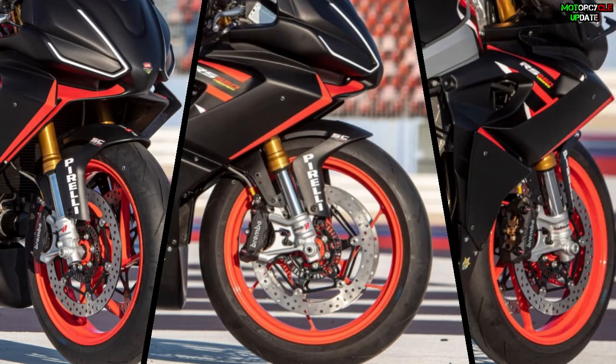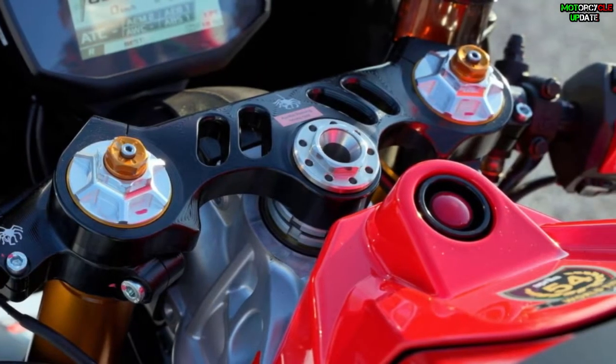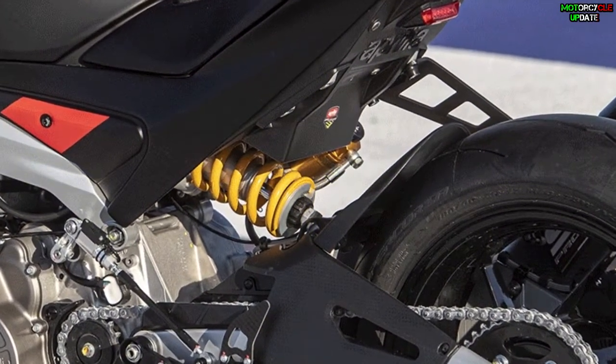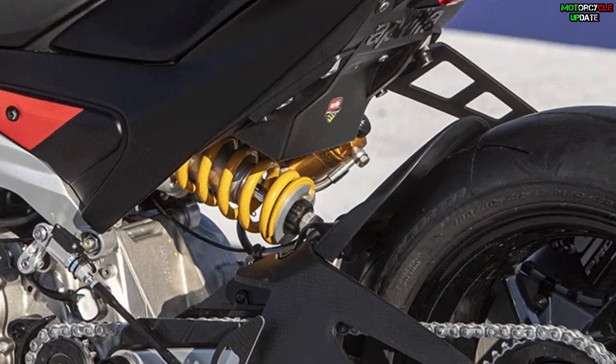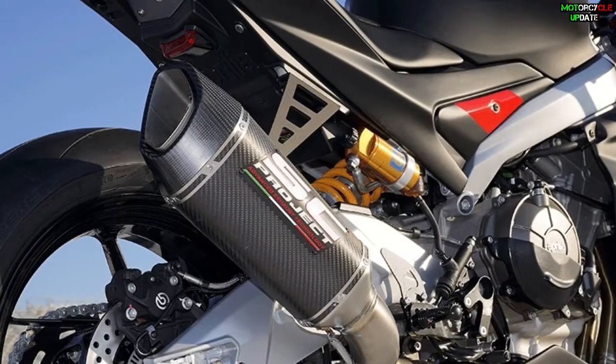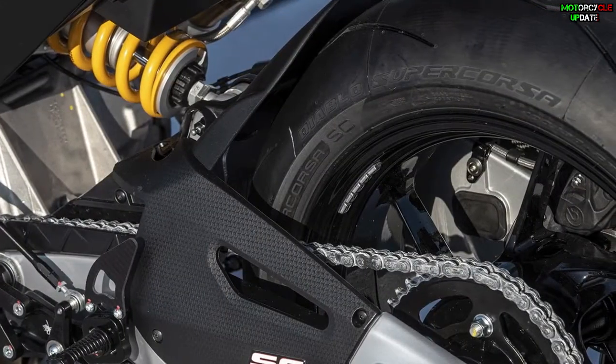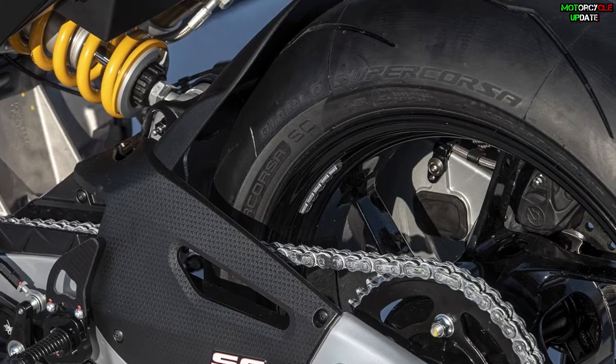For the suspension, Aprilia relies on front forks with internal Misano by Andreani cartridge with hydraulic brake adjustment in compression, rebound, and preload. The rear shock absorber is from Öhlins AP948, which features hydraulic spring preload adjustment and compression and rebound damping. The tires are high performance Pirelli Supercorsa V3 SC1.